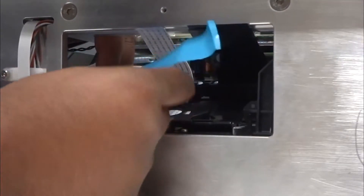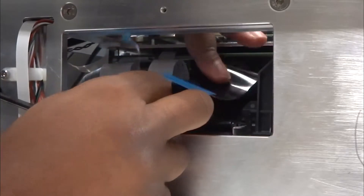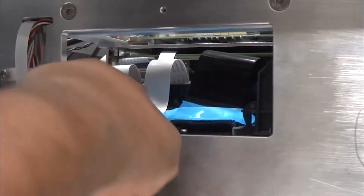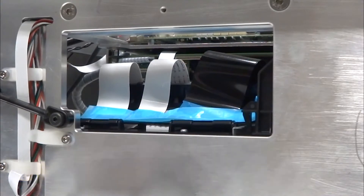Now tape the flex cables down on the flex cable holder. Note, you can use one of the blue tapes found on the new print engine, or if you have your own tape, make sure you utilize something that won't leave any residue or cause any damage. Be careful with the cables — make sure they don't make contact with anything while removing or installing the engine.